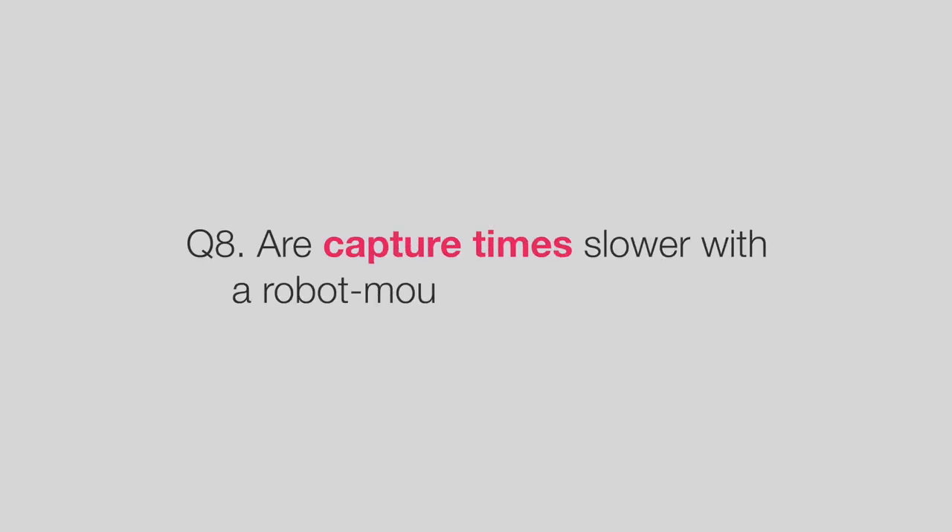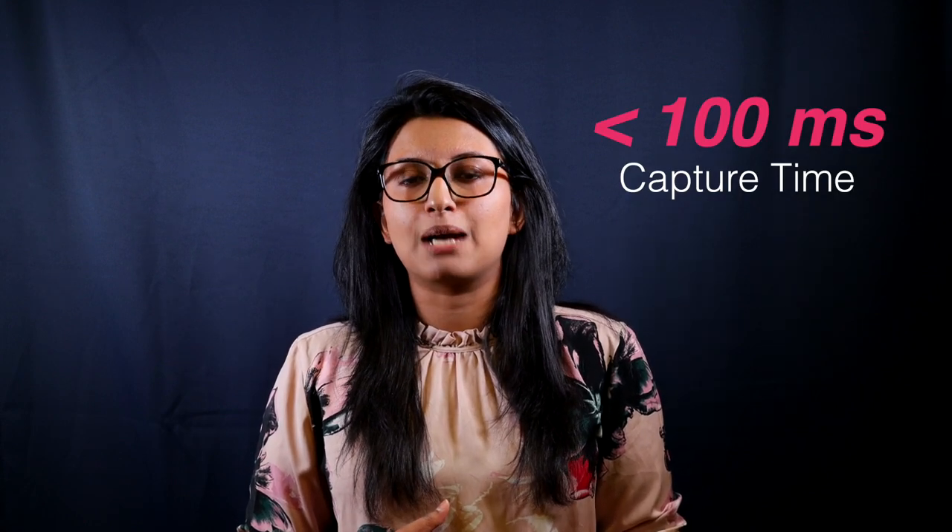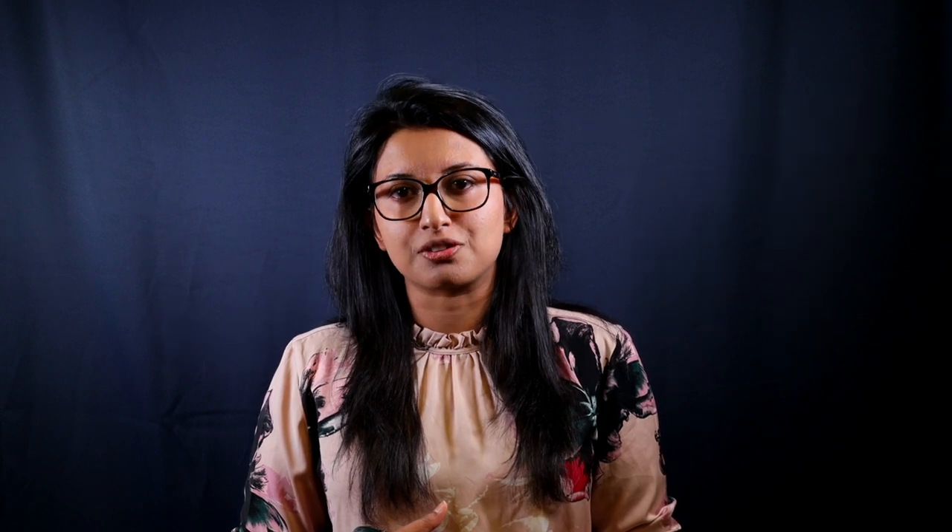Are capture times slower with a robot-mounted 3D camera? No. The Zivid 2 camera has lightning-fast capture times of less than 100 milliseconds, meaning that point cloud processing happens almost instantly from capture time even when the robot arm is in motion.